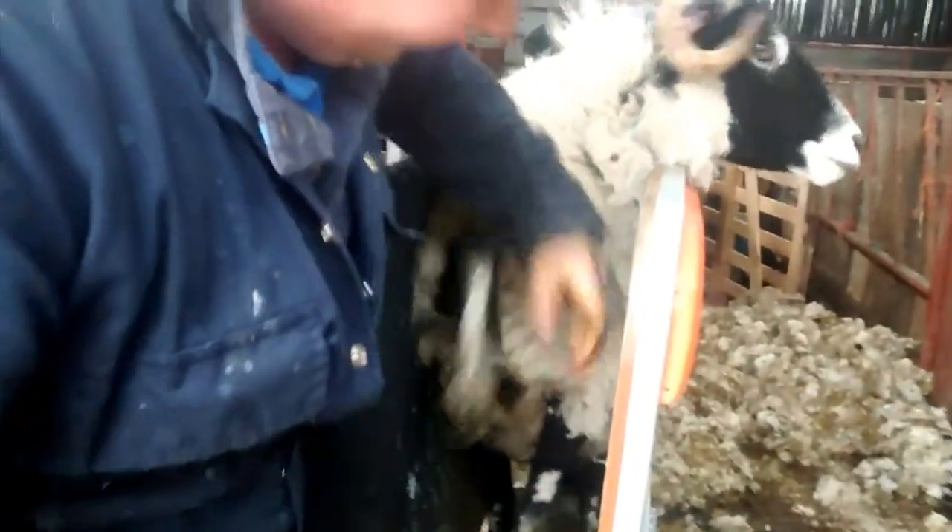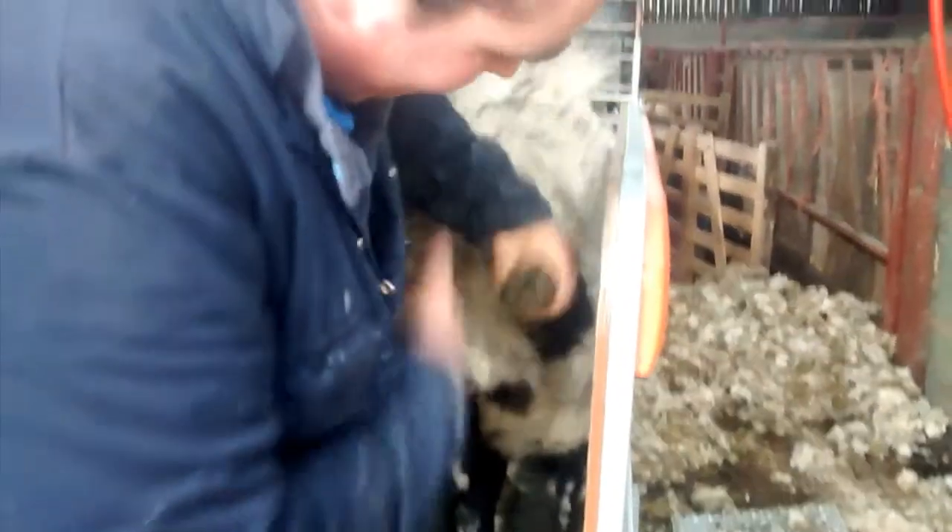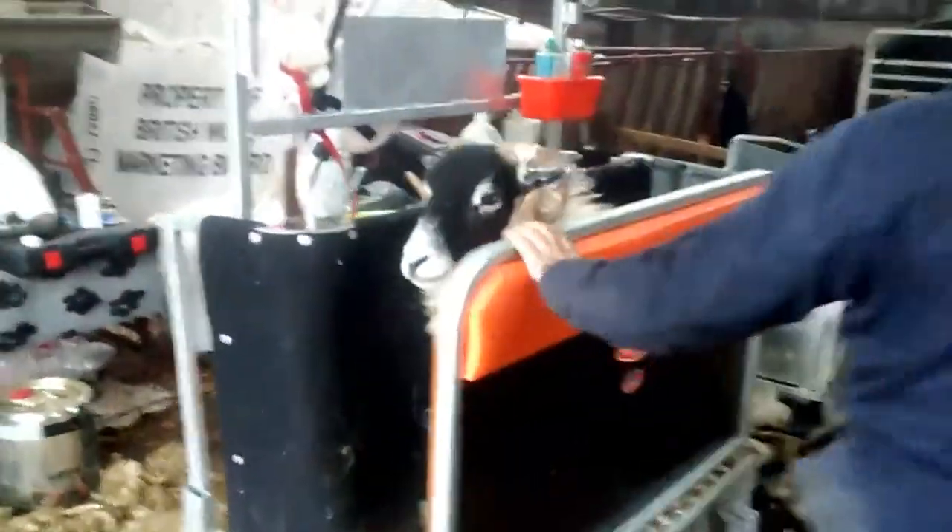It's also possible at this point to do any work with feet — just lifting up like so. You can see the sheep is held and can't go anywhere. Once you've done that, you lift the lock off the footplate like so, stand off, and away she goes.